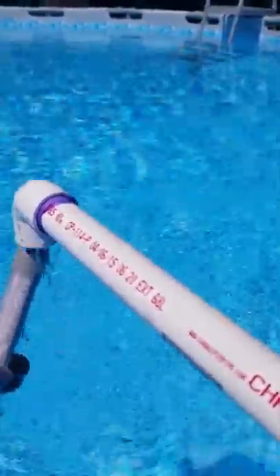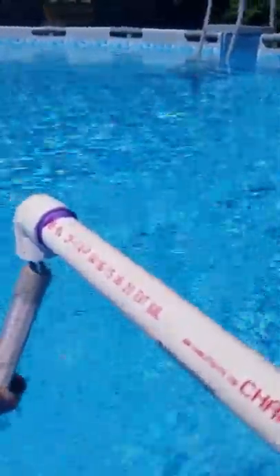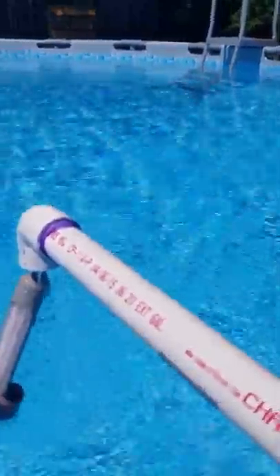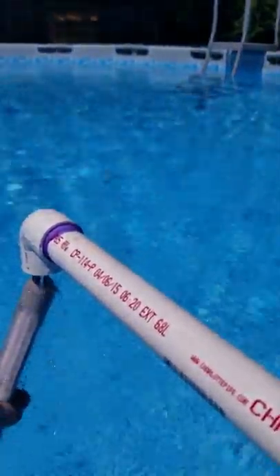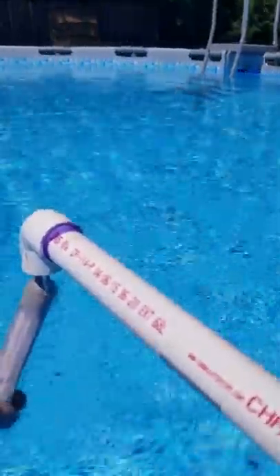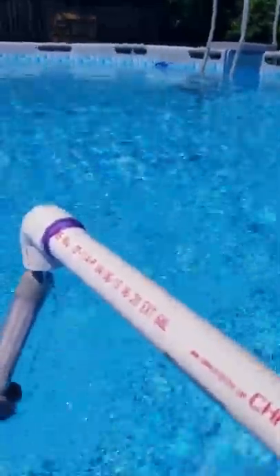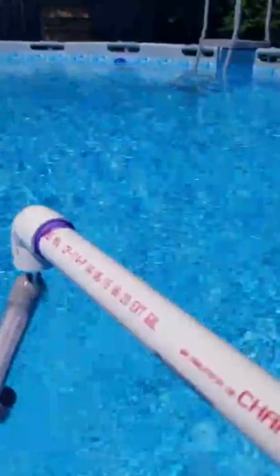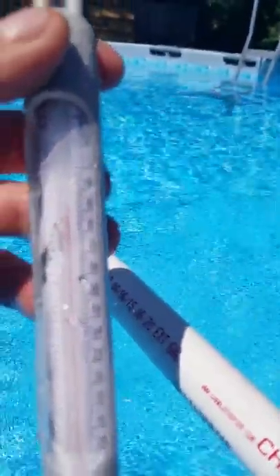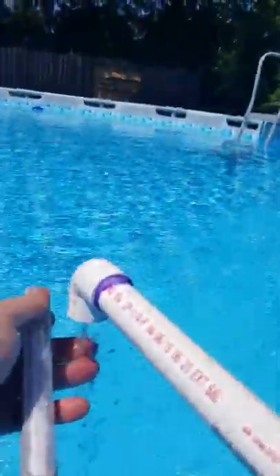I checked it about five minutes ago and it was about 90 degrees coming out. The flow rate is probably a gallon a minute — you could lower or raise it, but then you'll fluctuate the temperature and you won't get that 90. You might get 85. Why deal with 85 for a longer period of time? Right now this is registering at 98 degrees.